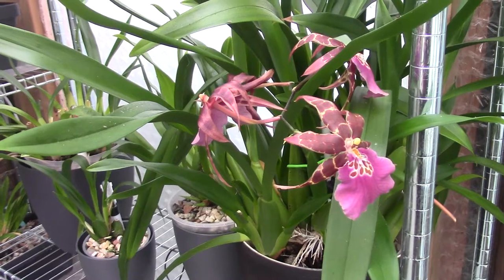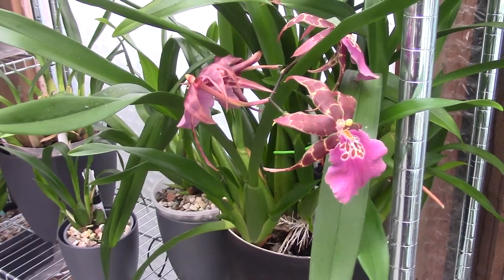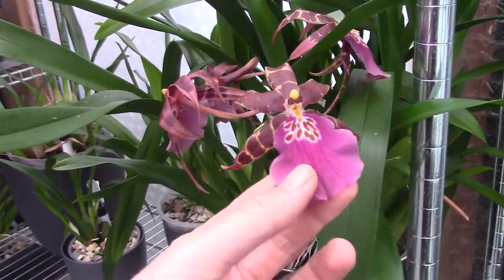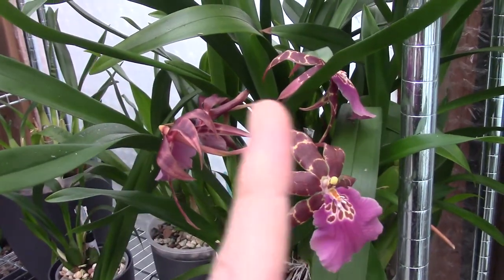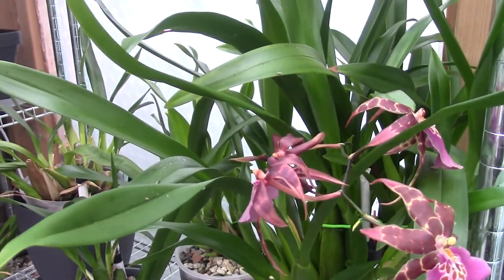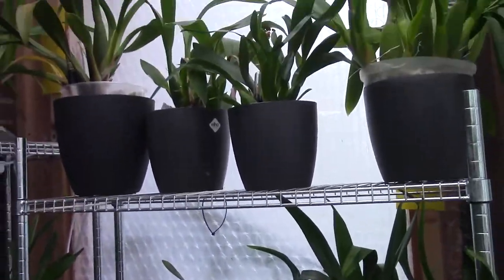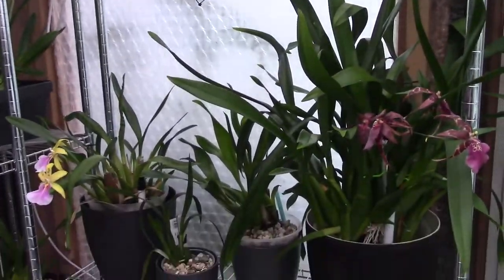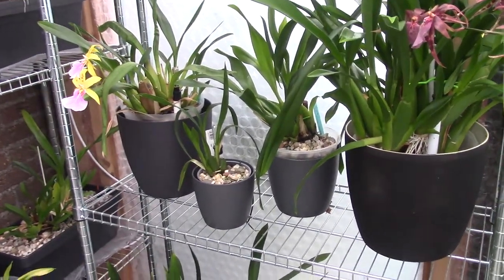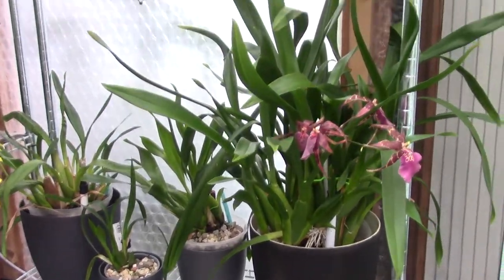Welcome to another video of the Orchid Saga. This is a little different intro because I already filmed this, but then I realized it got way too big, so this is part two. I will link part one in the corner. We have another section in the Oncidium Alliance to do — my Brascias and Brascia hybrids. Let's dive in and start checking those reservoirs and have a nice close look at the individual plants.